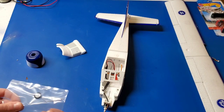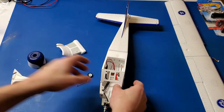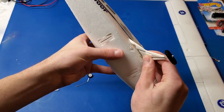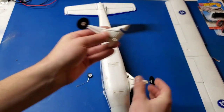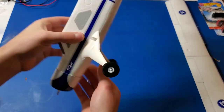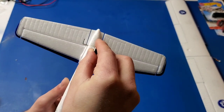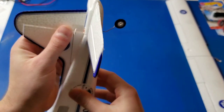Alright, let's go ahead and assemble the landing gear. Those just press in — these are wire landing gears. This little tab presses into this little piece of plastic. And the tail wheel is the same, except it's got to go all the way through the fuselage to the rudder, into a little slot there.